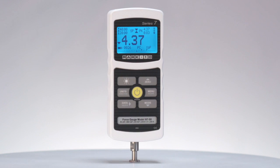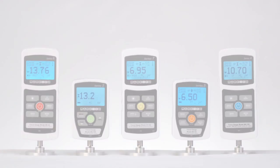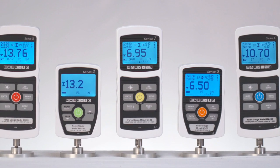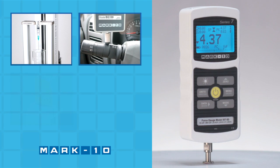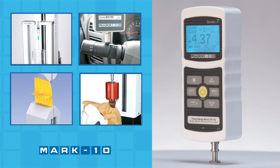Welcome to the Mark 10 Series 7 Digital Force Gauge. Mark 10 Force Gauges are used by engineers, researchers, and quality control professionals in virtually every industry around the world to assess and ensure product quality — from medical devices to automotive components, from packaging materials to consumer products, Mark 10 Force Gauges are up to the task.